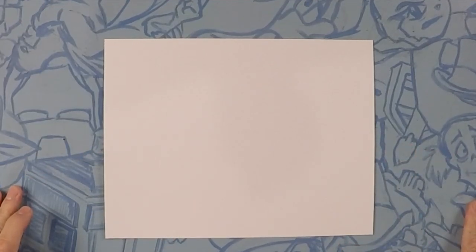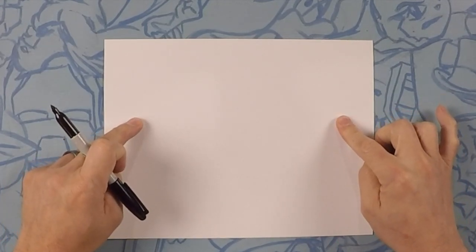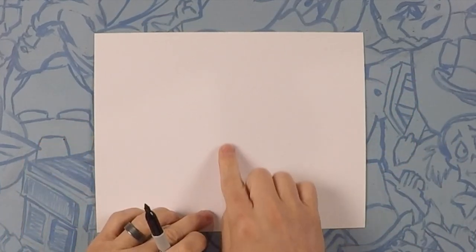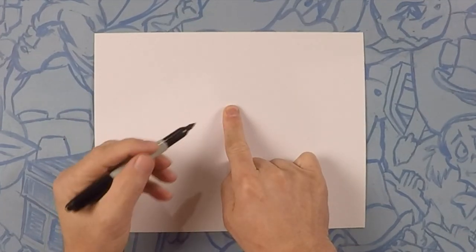OK, so here we are. We're here to draw Baby Shark. Baby Shark is going to be about this length. So we turn the page sideways so we have a little bit more room to draw. What we're going to do is find the center of the page, and we're going to draw the first eye on the right side of center.